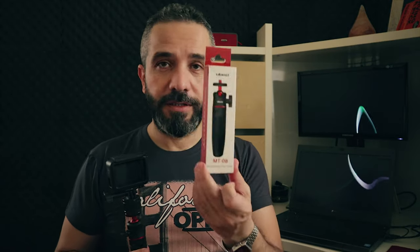So you can buy it separately or together with this mini pad. It's the Ulanzi MT-08. You can buy them together — I will leave links to both of them down in the description.